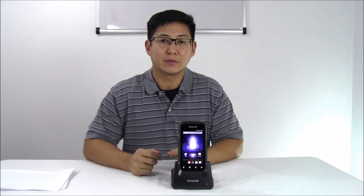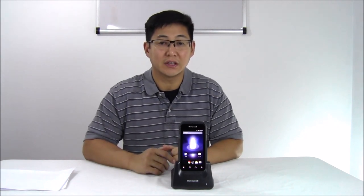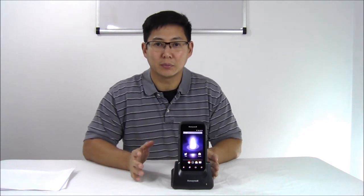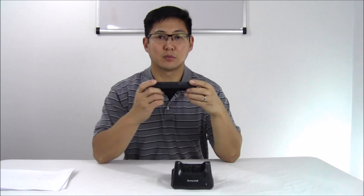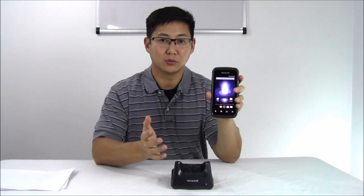Hi, this is Travis of POSGuys.com. This is a review of the Honeywell CT50 mobile computer. It is a fantastic mobile computer. It's basically a combination of the Dolphin Black 60 and the older Dolphin 6000, or an Intermec mobile computer. Intermec was acquired by Honeywell. This is a very tough and rugged mobile computer while maintaining a familiar form factor to an Android phone.